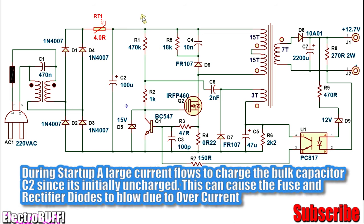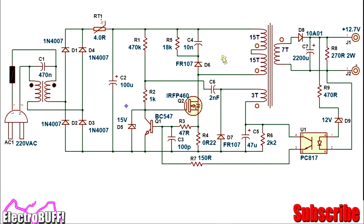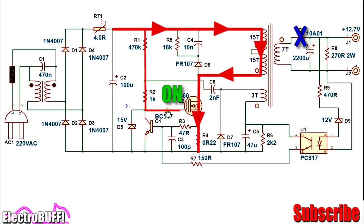RT1 is a thermistor to limit the initial inrush current when charging capacitor C2 during startup. On the DC bus line you'll have roughly 150 to 325 volts, depending on the supply region. The circuit operation is very simple: because the gate of the MOSFET is pulled up to the DC rail, the MOSFET will conduct, allowing current to flow from the high-voltage DC, through the primary winding, through the MOSFET, through the current sense resistor R4 and into the negative rail.